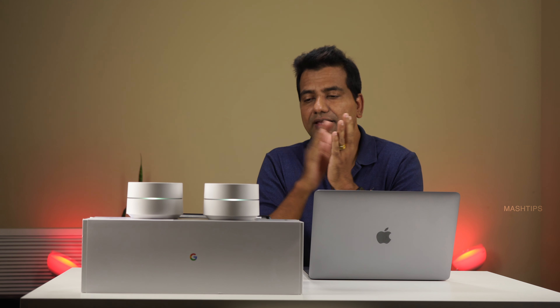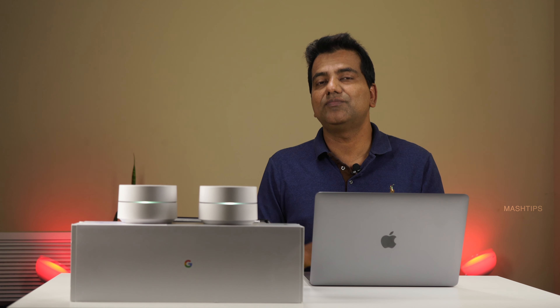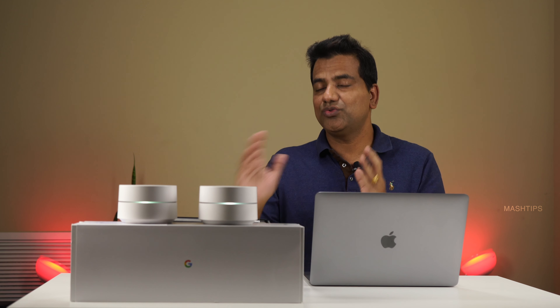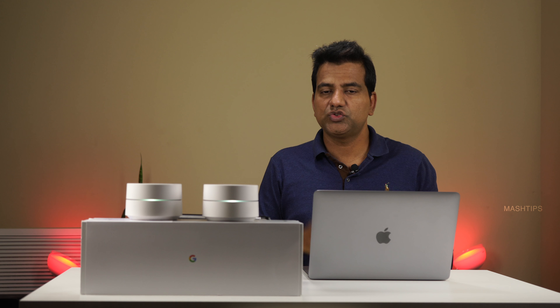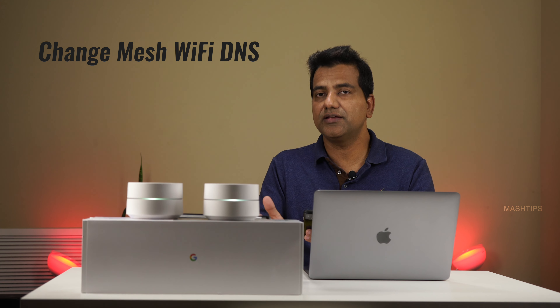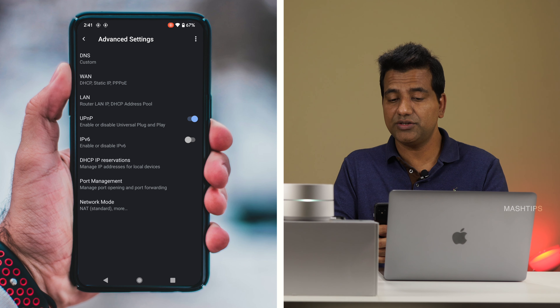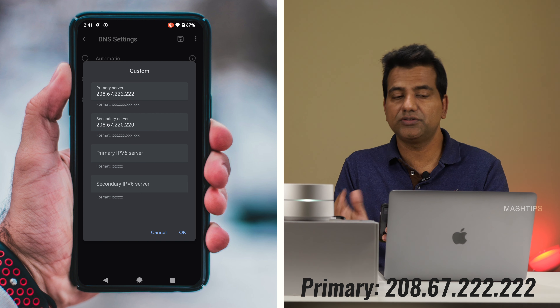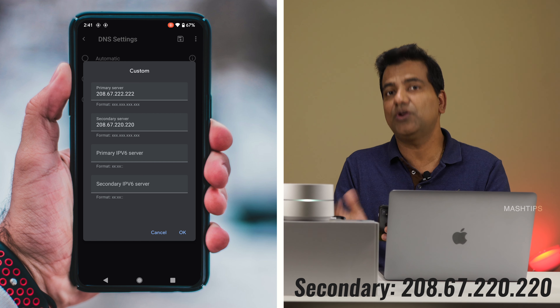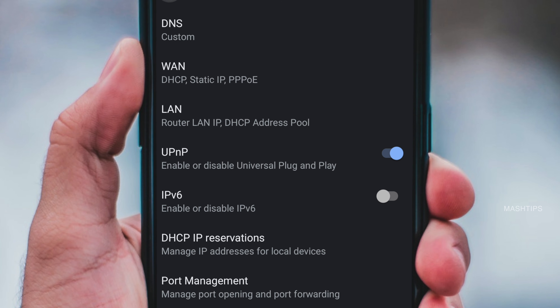One feature lacking in Google WiFi is the ability to block individual websites — there's no built-in feature for that. However, there is a workaround using a free service called OpenDNS. First, change your Google WiFi DNS IP address to the OpenDNS IP address. Tap on Settings, scroll down to Advanced Networking, tap DNS, select Custom, and set the primary server to 208.67.222.222 and the secondary server to 208.67.220.220. Save and exit the app.